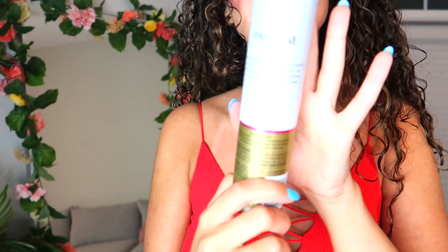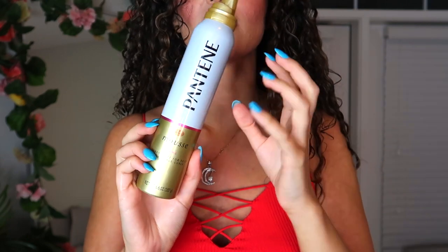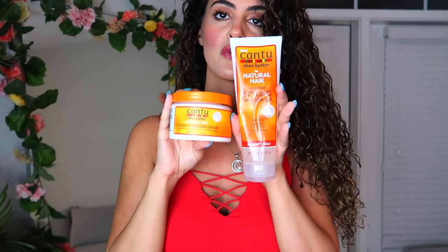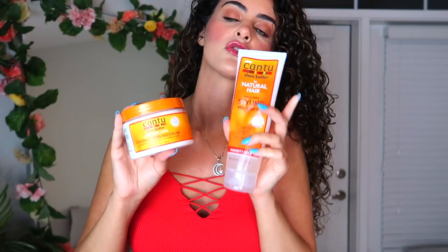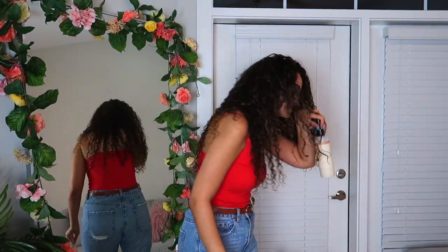I've also been using their mousse — this is actually something I've been using since I was a kid. I always love how Pantene smells and I always love the hold it gives me. You guys already know my ultimate product — the Cantu coconut curling cream. But this combo with their mega hold styling stay glue gel is the bomb.com. It literally feels like glue, so you just need a little pea-sized amount after you put this product on and your curls are going to be looking right.